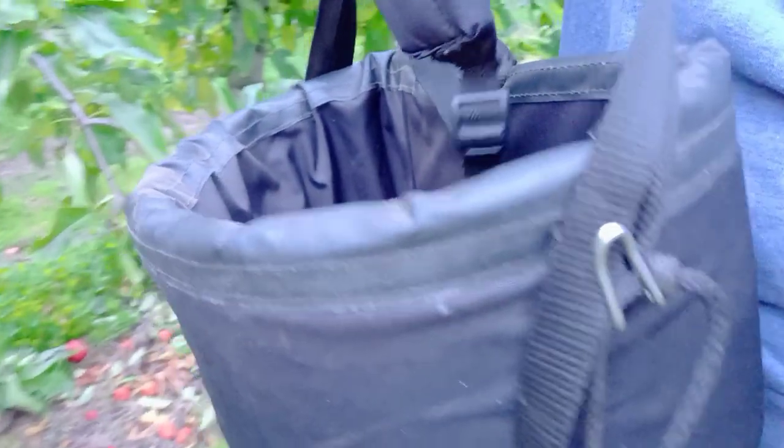I will share the link up there so you can check it out. We carry this bag back — we have to carry it back and we have to fill up this bag.